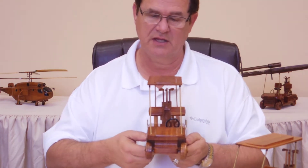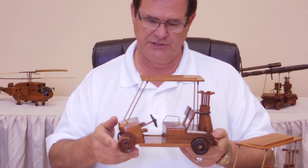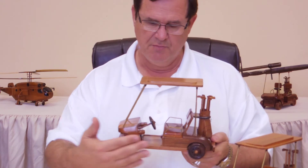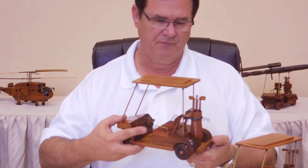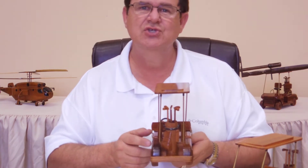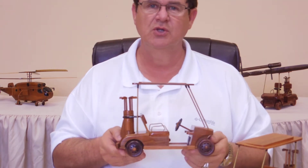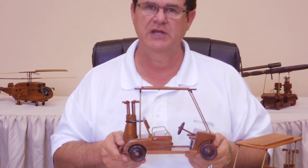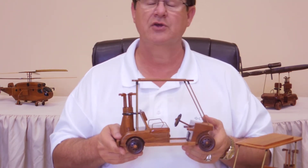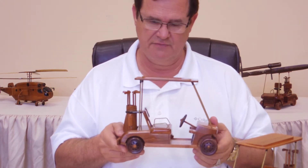Look at the detail in this thing. It is large compared to some of the other ones that you're going to see out there on the web, but it is full detail. Look at the golf clubs in the back — it is just so awesome. If you've got that special golfer and you're looking for something unique that they can either have at their office or back at the house, this is the item for them.